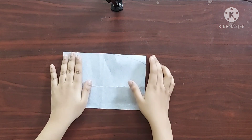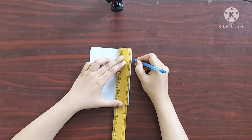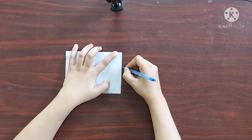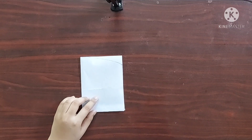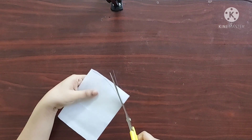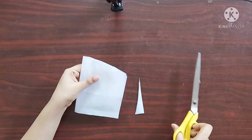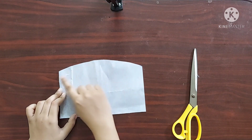First, I am going to fold the interface in half like this and mark a point 1 inch from the top corner. Now I'll draw a curved line from the folded side to this point and I'll cut along this line. This gives a nice curved shape at the top of the purse.